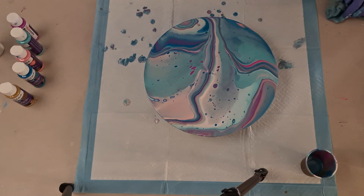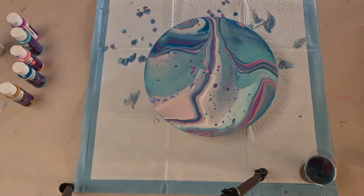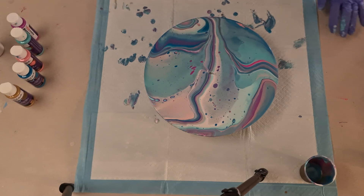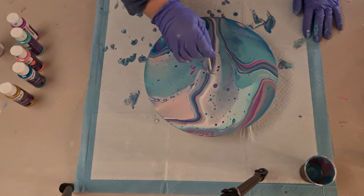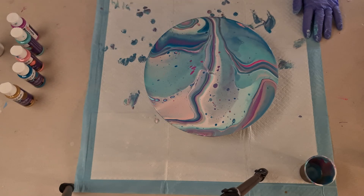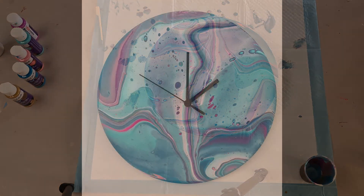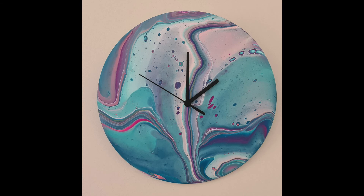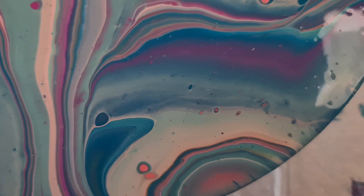I am super happy with this. I think it is so pretty. I love the colours and I love the lines. I gave it a quick torch because there were quite a few bubbles — I didn't want to torch too much because I didn't want a lot of cells. But I think it's perfect the way it is now. I just used a stick to get the paint that was stuck in the hole to pop through. And there you have it. Here is a close-up video — please tell me what you think.